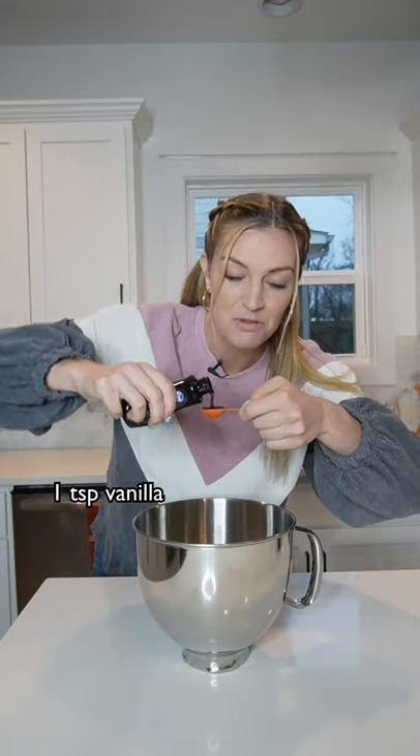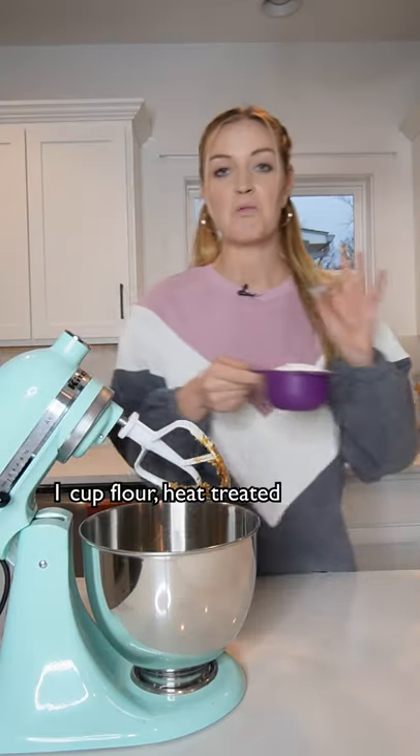6 tablespoons of brown sugar and 1 teaspoon of vanilla. Mix. Now we're gonna add 1 cup of flour.